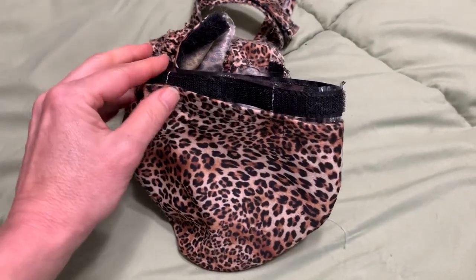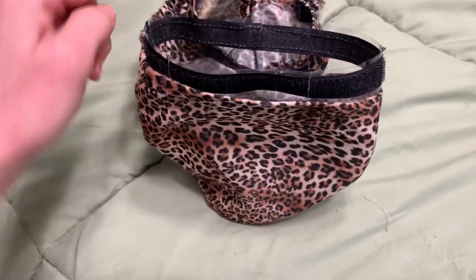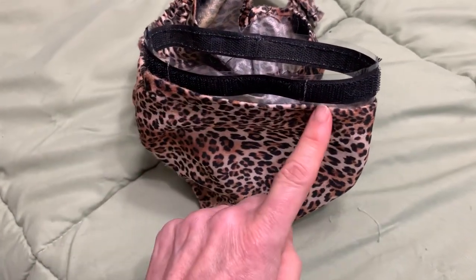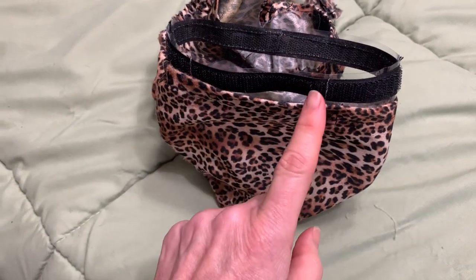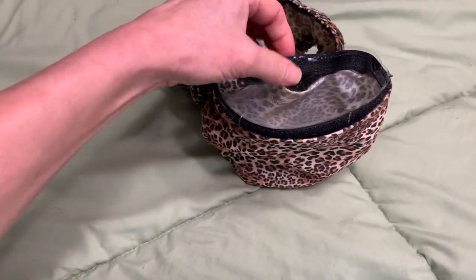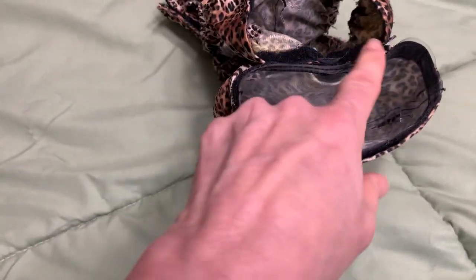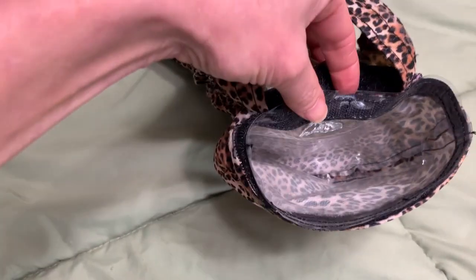When you insert the pouch, don't insert it all the way because we need to pull the body around to the front of the pouch, leaving space for your cat's tail. The next step is to attach the hook of the liner at the center point at the back to the loop on the body.